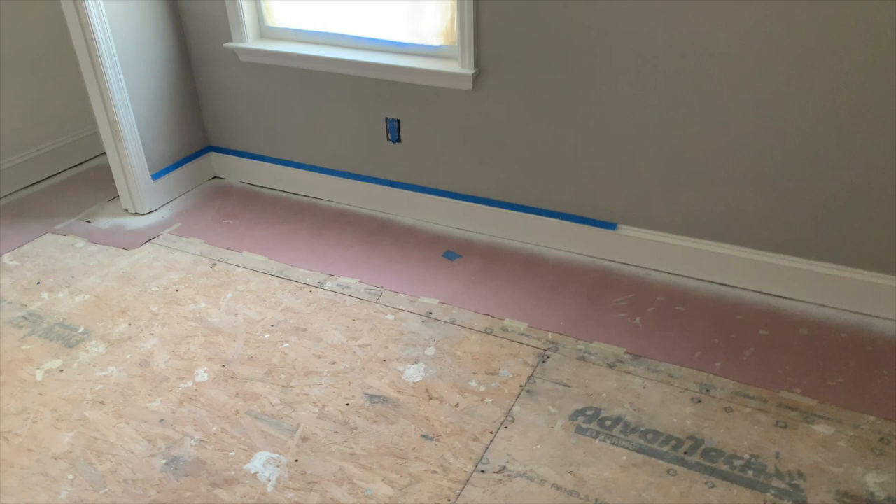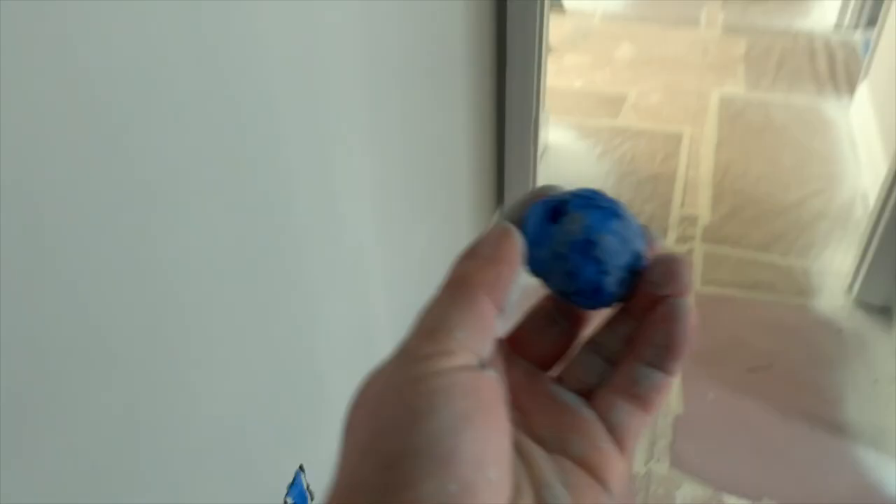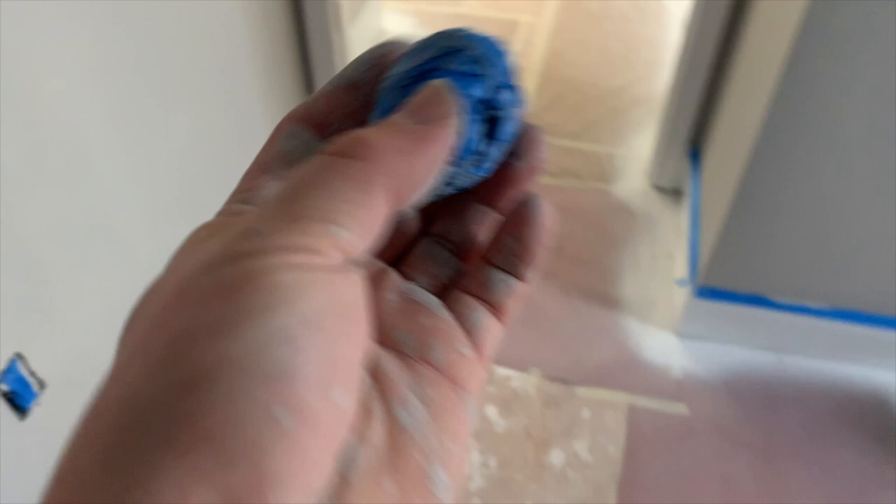And we are right now starting the future world's largest tape ball. Right here, Tim has been getting the core of this going. And this is all going to be used tape from painting projects. We'll take this to Eagle Creek next and whatever job after that. But we're going to see how big we can get this tape roll right here. And we'll keep you updated on that.